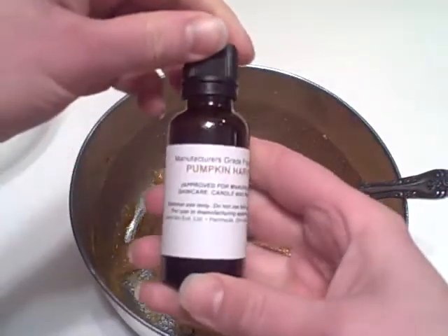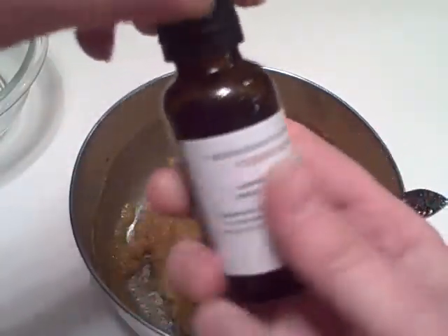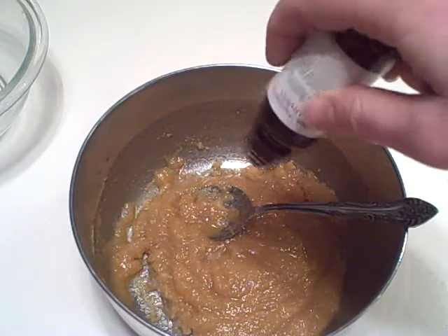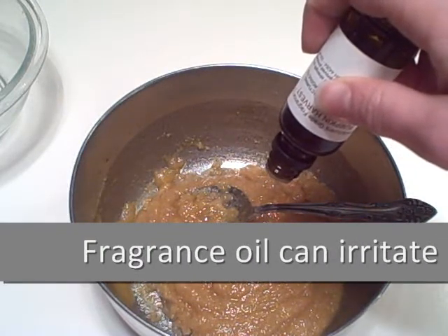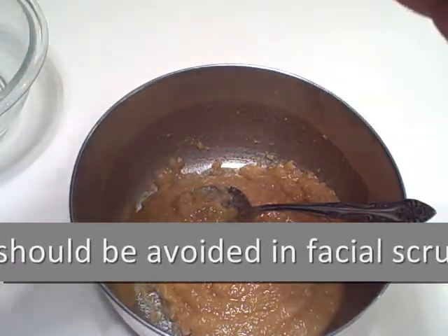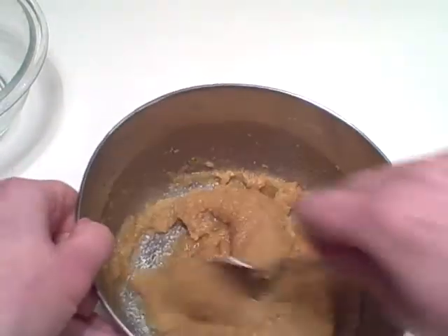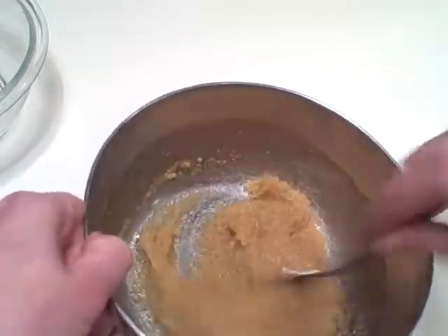We're just going to add a couple of drops of our pumpkin harvest fragrance oil from bathbodysupply.com — about 10 drops of fragrance. You could also leave this scrub unscented, which would then make it suitable for facial use. But we want to get that pumpkin scent to go with the pumpkin that we're using in here.